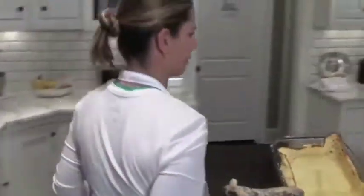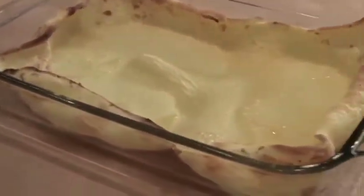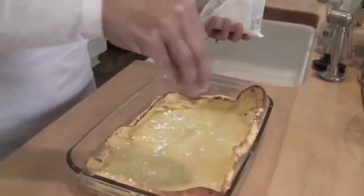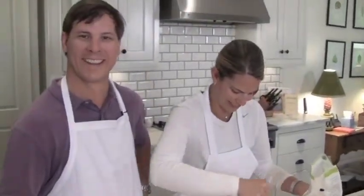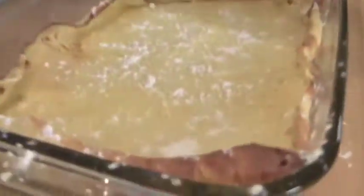So all you have to do instead of flipping pancakes all morning, put this in the oven, and then you just sprinkle it with powdered sugar and cut it up. So the last ingredient is powdered sugar — I think sugar is the most important ingredient. You don't have to use the powdered sugar, and you can also put fresh berries in here — blueberries, raspberries, even bananas. Then you just cut it up and serve it.